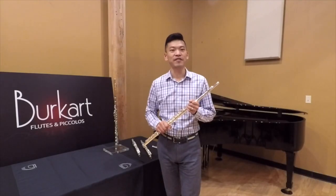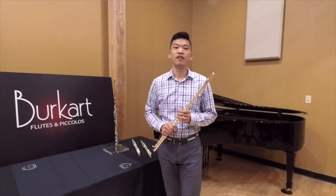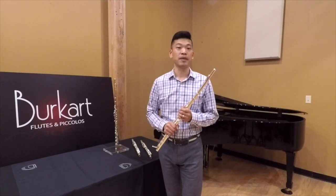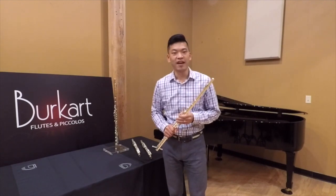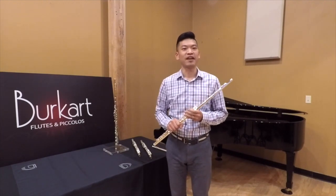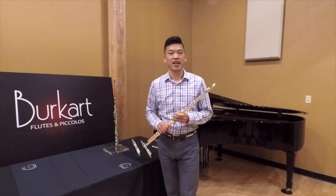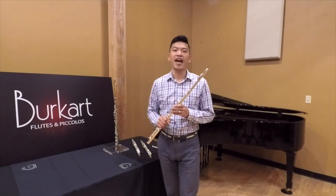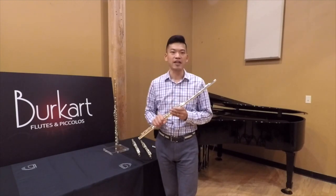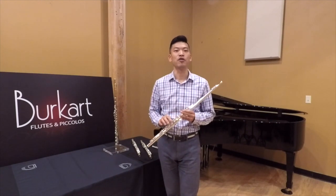First, we have our 595 Platinum Enhanced Silver Elite flute. 595 stands for 5% Platinum with 95% pure silver. When you're trying this flute, it's like driving a fancy sports car — it is exciting and fun. The sound of the 595 has life and direction, and the flexibility of the platinum really allows you to shape the tonal color with ease.